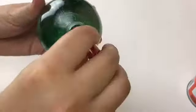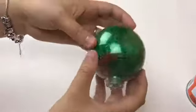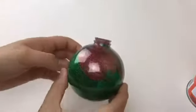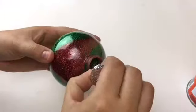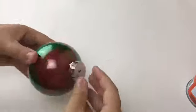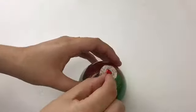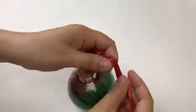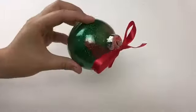Now I'm adding my red glitter and covering the spots that were not covered with the green — those were the colors I wanted my ornament to be, red and green. This is pretty much the finished product. I'm adding back the cap and now I'm just going to add some pretty red ribbon on it just to give it that nice touch and make it look nicer. And that is the finished product!